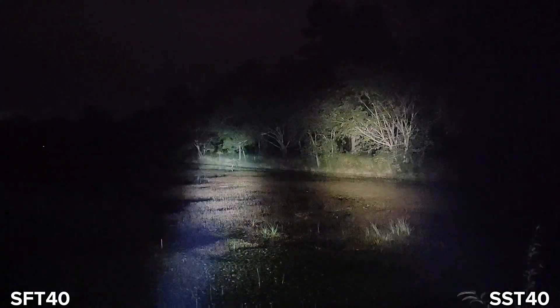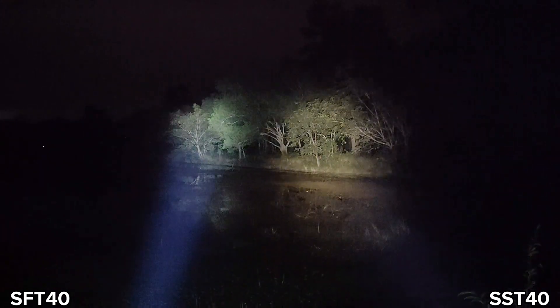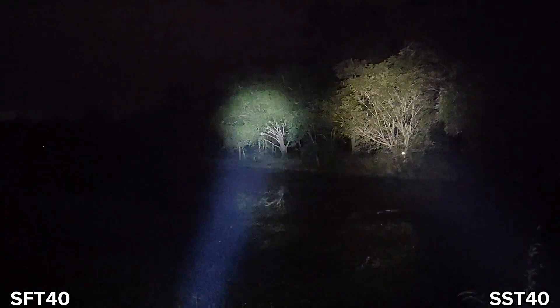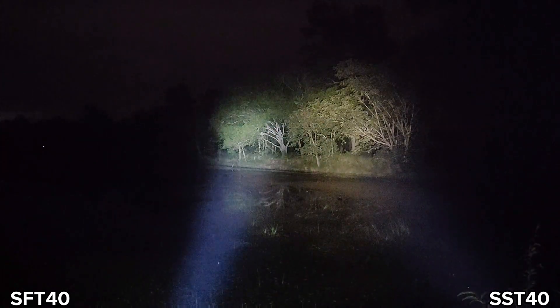Let me show you the SST-40 version for comparison. Look at that — different beam. The SFT-40 has a tighter spot. Let's fully zoom in on both.